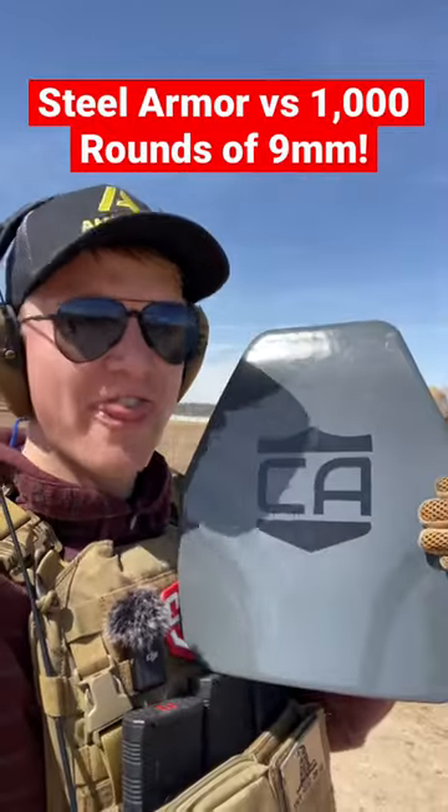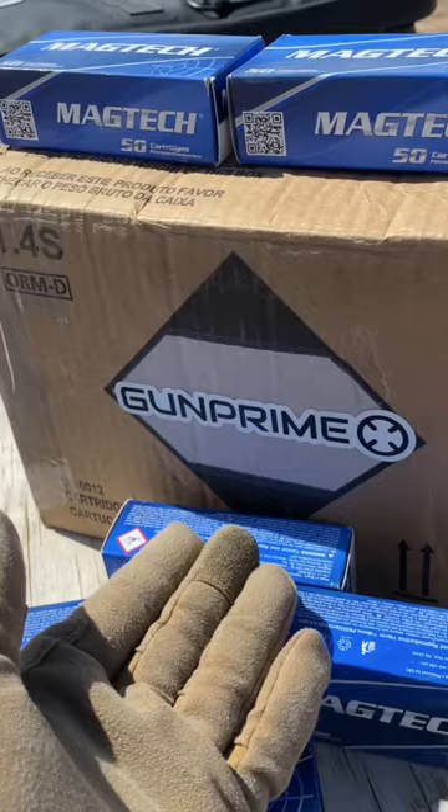What happens when you shoot a thousand rounds of 9mm at steel body armor? As always, thank you to Gunprime for hooking us up with all this ammo. Time to put our Caliber body armor downrange.